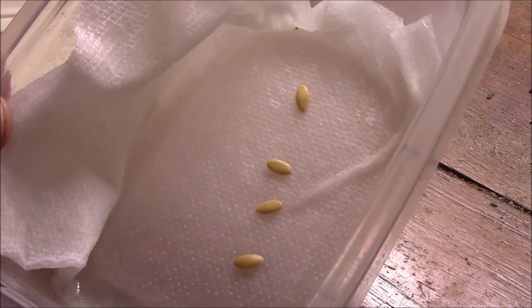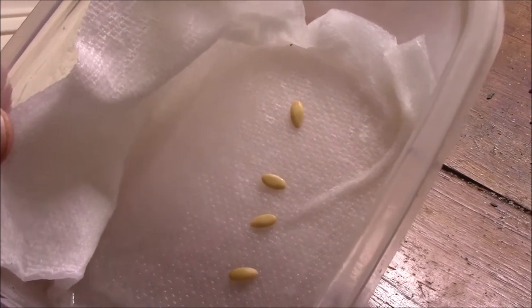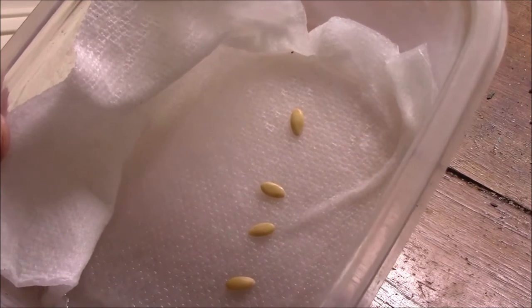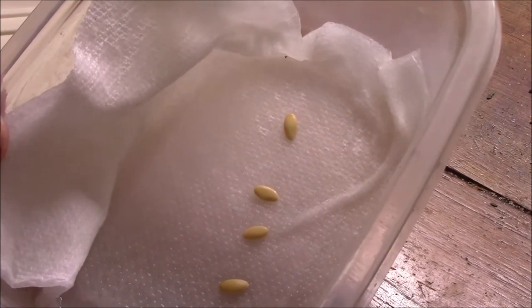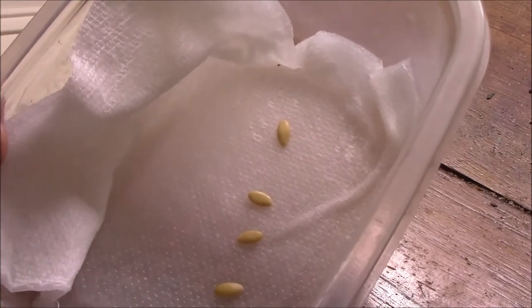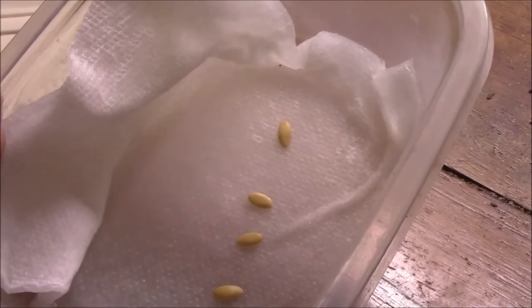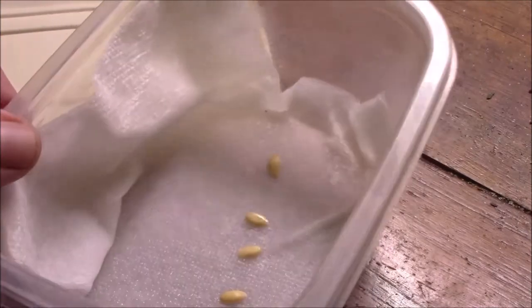That's how I germinate my cantaloupe seeds, and I use this for most seeds that are larger — cantaloupe, beans, peas. I use it for tomato and pepper seeds. You can use it for just about anything, but if the seeds are really small it gets kind of difficult to remove them from the container.